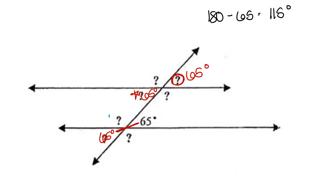That means that the 65 and the 115 are side by side to form the straight line, 180. And we use that value to find the missing angles. The vertical angle is also 115 degrees. The corresponding angle is also 115 degrees. And the alternate interior angle is also 115 degrees.